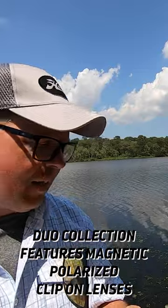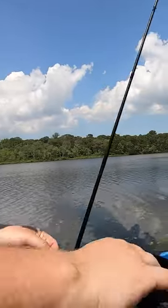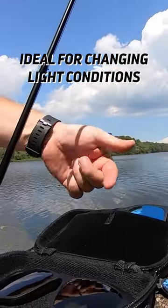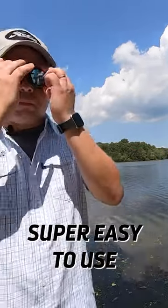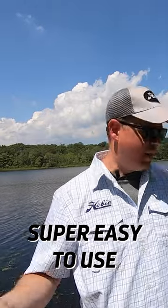I simply disconnect the magnetic clip, go to my case — which comes with pockets for each of your lenses — take out my blue mirrored lens, click it on like that, and I'm back in the game.